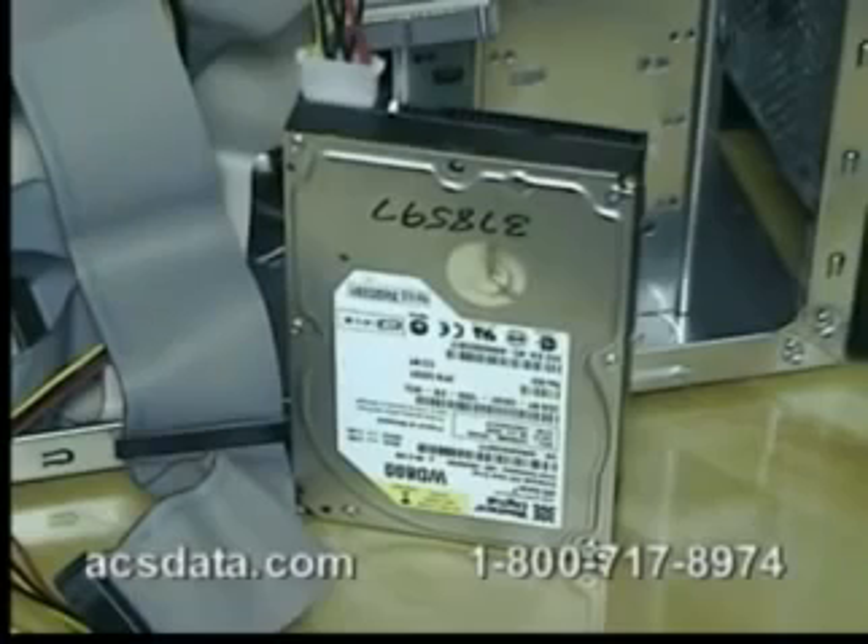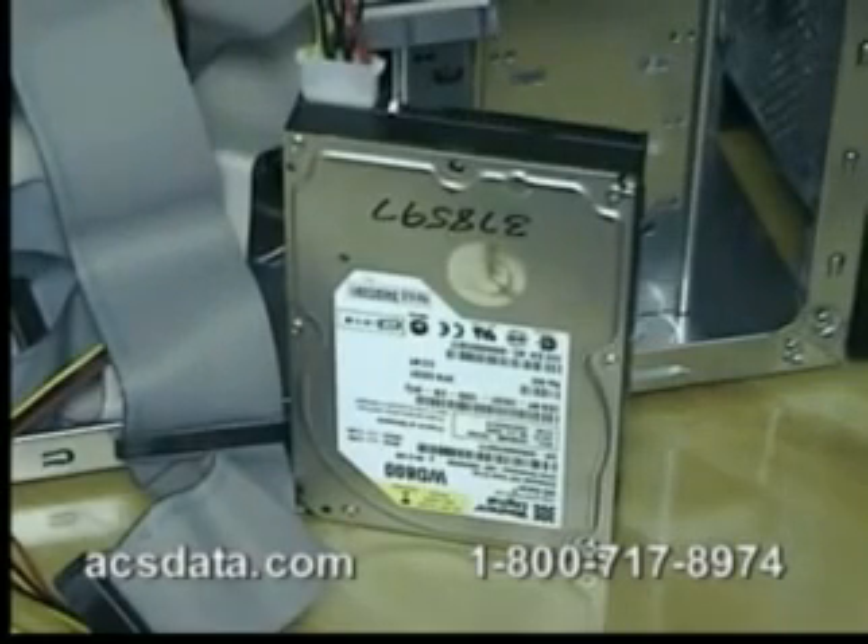Here we have an 80 gig Western Digital hard drive that came in for a recovery. A customer reported that the drive is clicking. We did go through and test this drive — it's definitely a bad set of heads. There are a few tests that we can run on the drive to verify that. Sometimes it can be an issue with the system area of the drive, but everything seems to check out well there. I'll go ahead and start the drive up so you can hear exactly what it sounds like — it may be something you've heard before with your own drive.